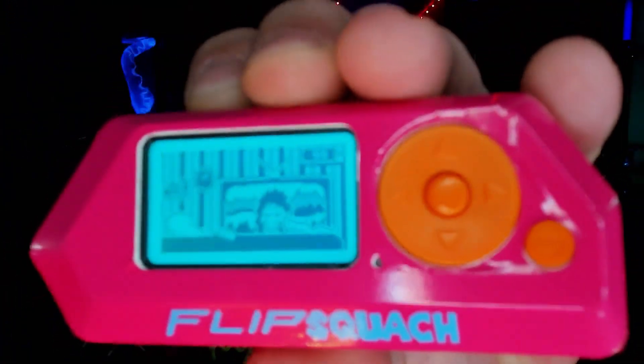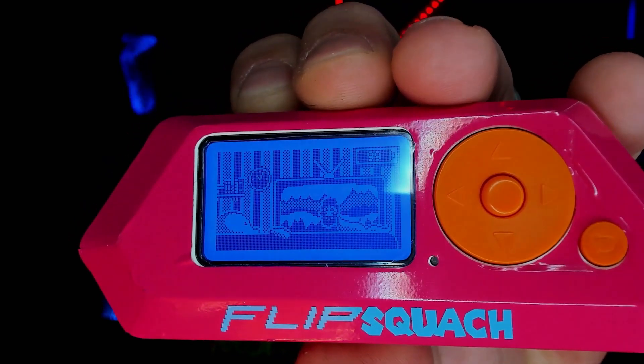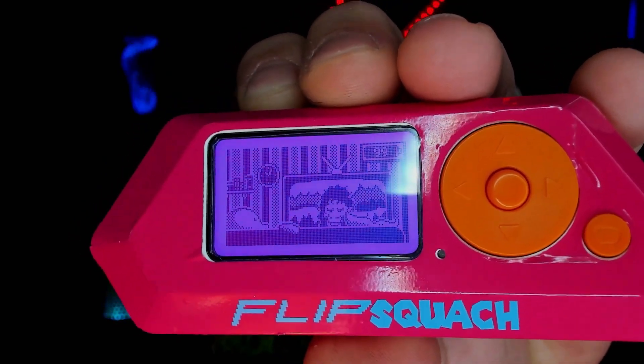Obviously, I've also got the latest custom firmwares, including the RGB control, so now I actually have an RGB flipper as well. Right now it's set to a color fade, so it switches between colors. It's super cool.